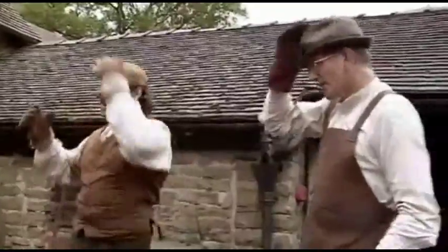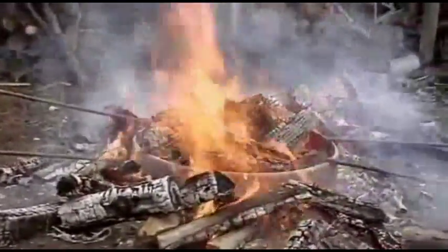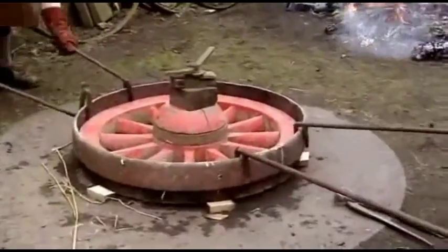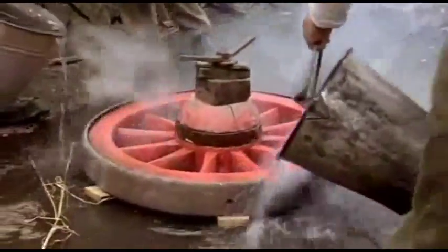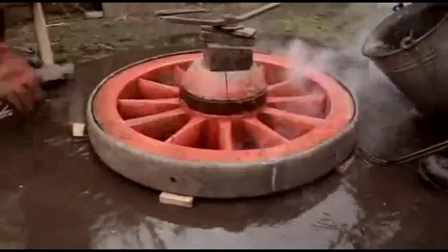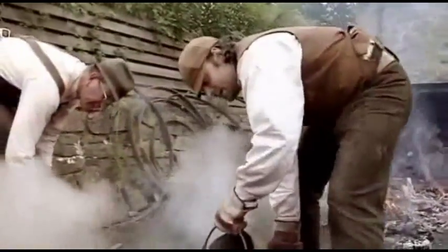Mike asks if Peter is ready and they go for it, raking the fire off the top of the tire. They lift the hot tire together with tongs and get it into position on the wheel. With the joint in the middle, they push it down and knock it into place with a hammer. Peter then evenly applies water to shrink the tire into place.